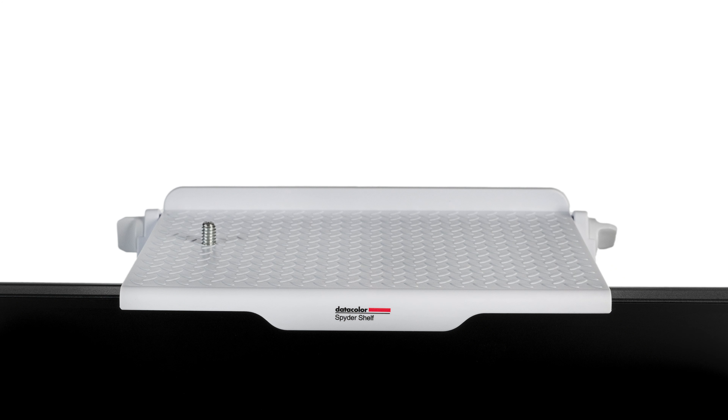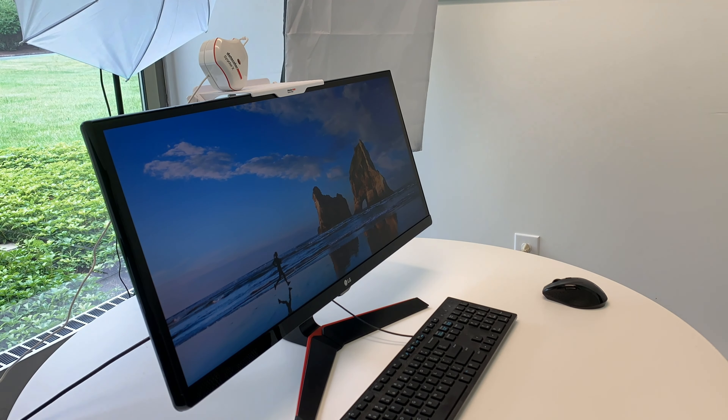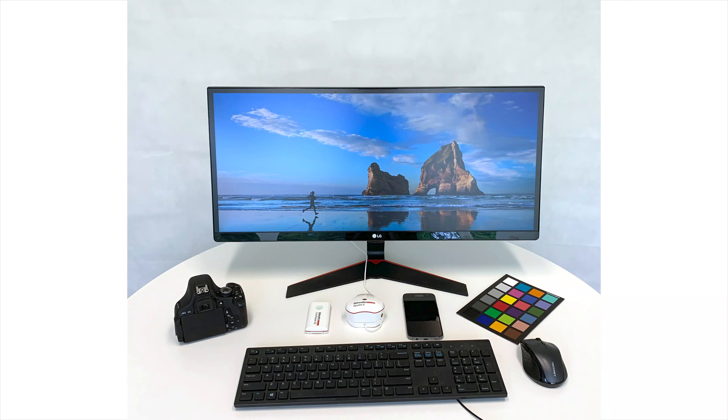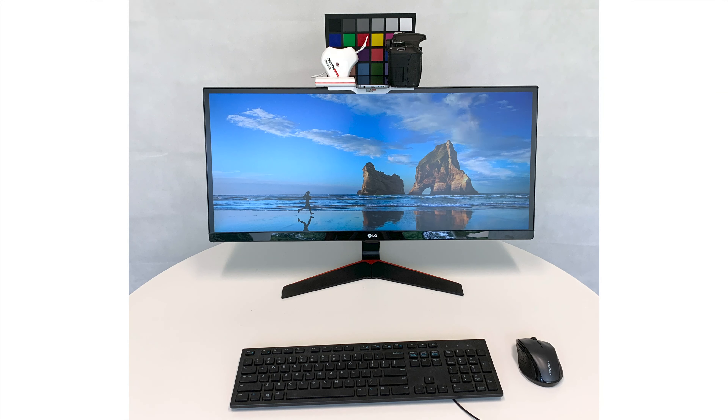Enhance color precision by using the SpyderShelf with the SpyderX Elite, thereby eliminating any impact from the monitor light and providing a more accurate reading of the room's ambient lighting. The extra vertical storage also lets you clear some valuable desk space.